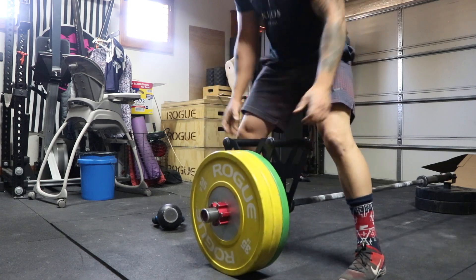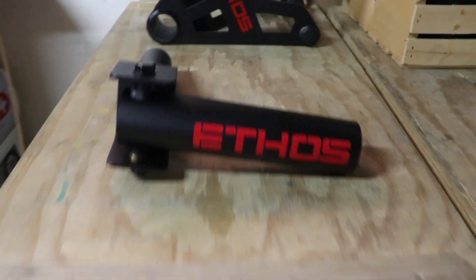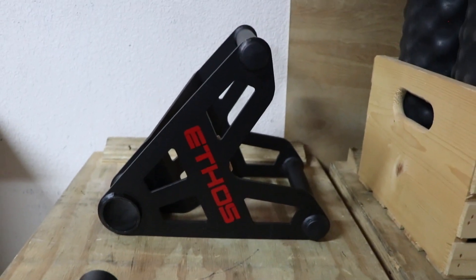Landmine exercises are some of the best training out there. I've been using the corner, stacking some plates and wedging a barbell there, but this thing is just so much better. I purchased Ethos because it's comparable to Rogue equipment — the steel quality is really similar.